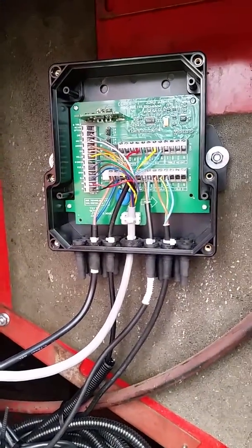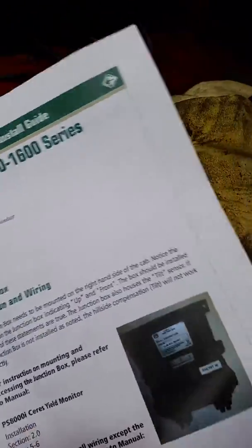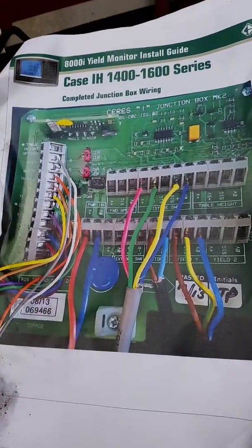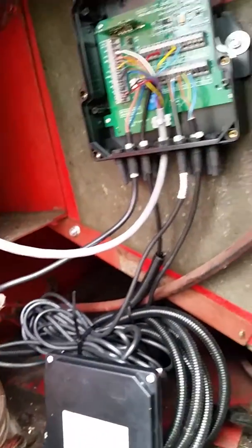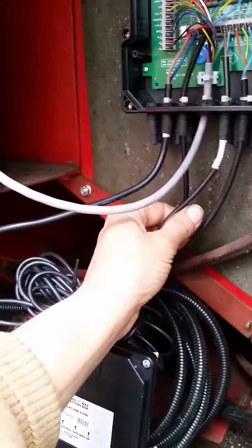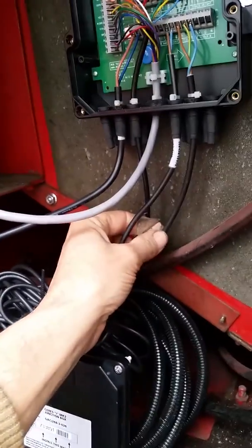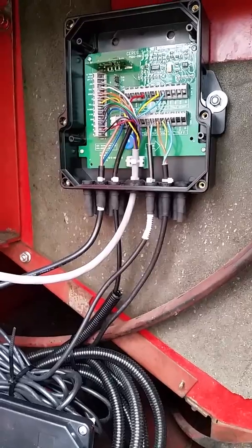Pretty simple to hook up — they give you some directions in the book, where to put everything. They give you a nice diagram of all the wires, and then a bigger picture here, which is really nice. This cable here is going to the monitor. This is my power cable, this is the moisture, and this is the yield. Actually, this is the table height, and this is the moisture and the yield. Very simple to hook up — nice junction box, easy to hook up, easy to follow.